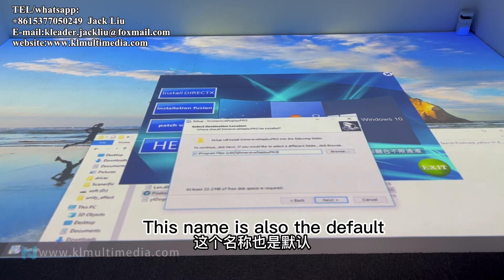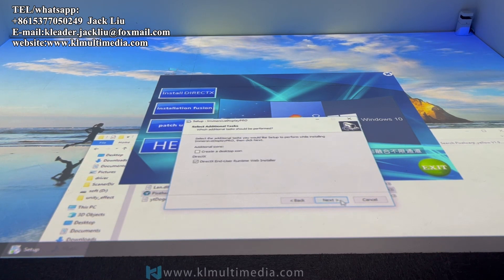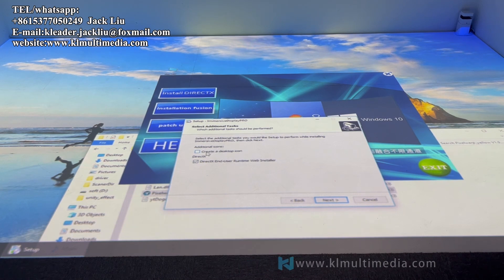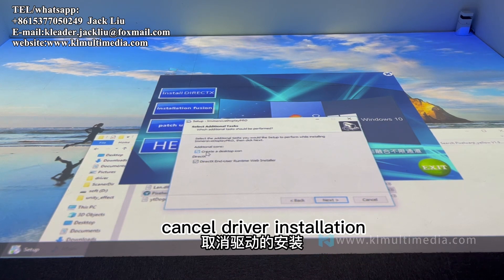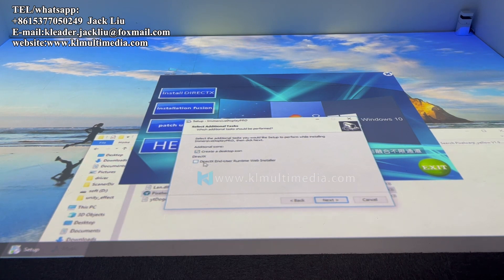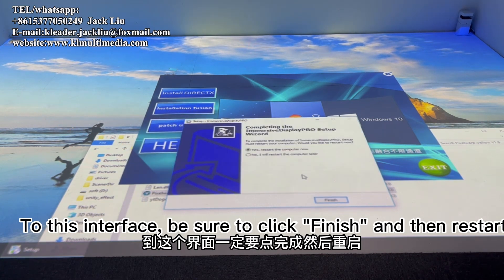Keep the default folder name. Make sure to tick 'Show Icons on the Desktop'. Cancel the driver installation option, because the driver was already installed in the first step. When you reach this interface, be sure to click Finish and then Restart.